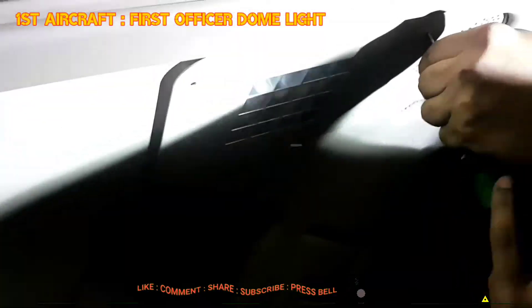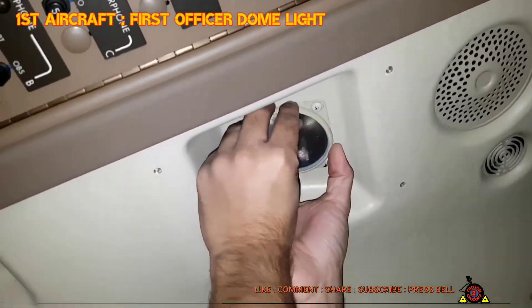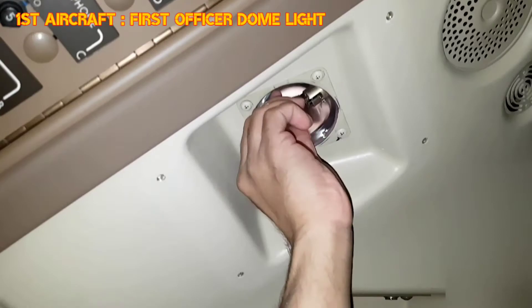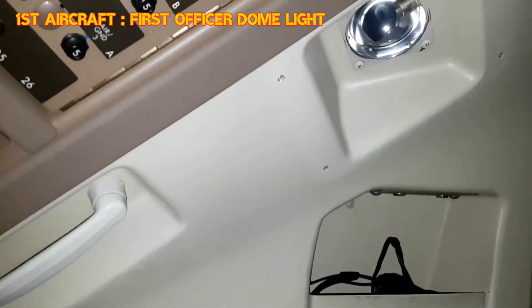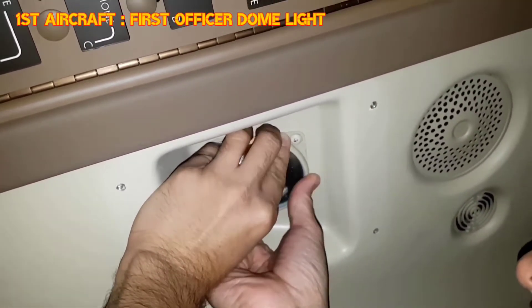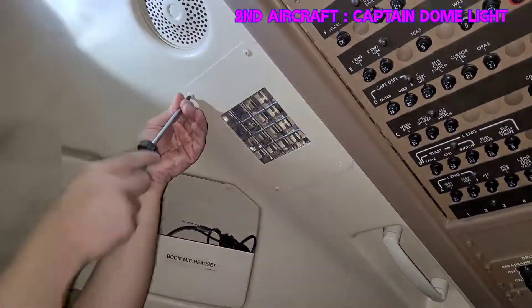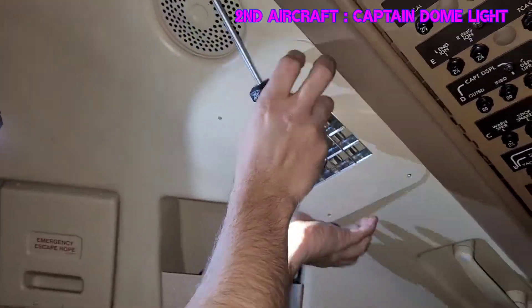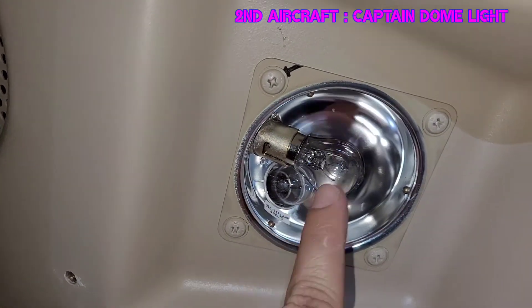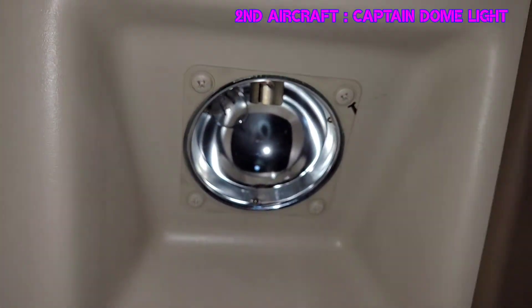Now we remove the grill cover — it has four Phillips head screws, so remove all screws and carefully remove the cover. This is the lens assembly; it has a bayonet type connection, so rotate it counterclockwise and pull it out carefully, as it is made of glass. Then remove the filament with the same counterclockwise rotation. Install the new filament, then install the lens by aligning with the notches, pushing it in, and rotating clockwise. Make sure it is fitted properly and secured.